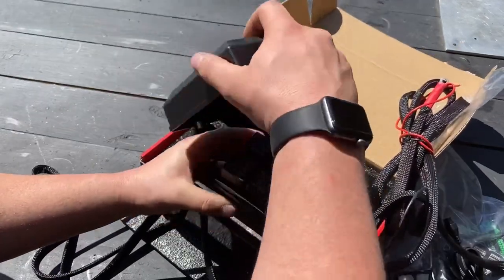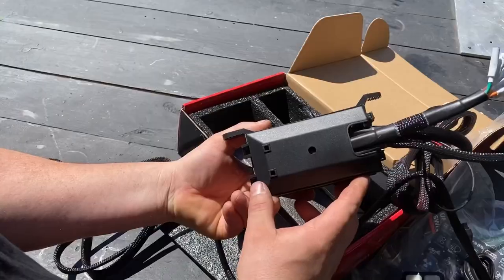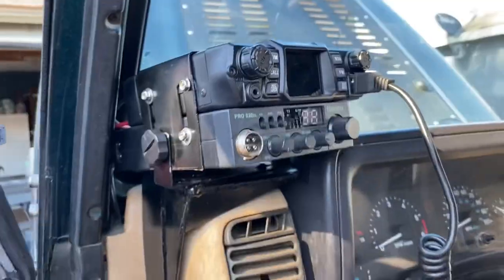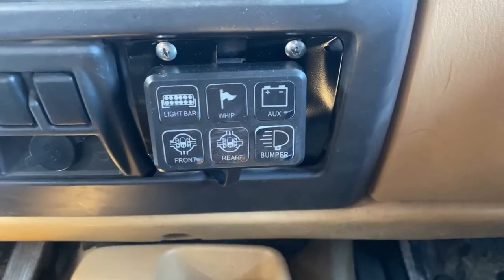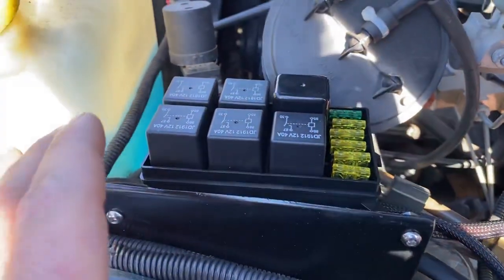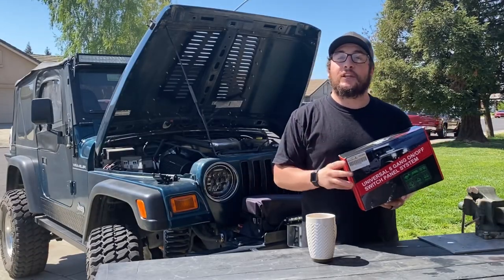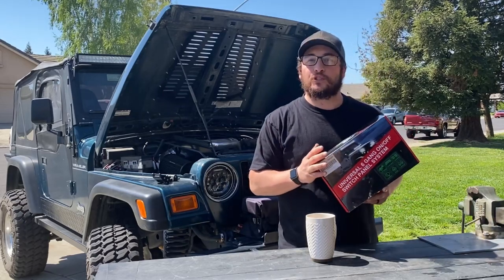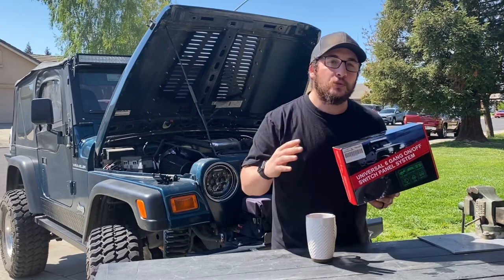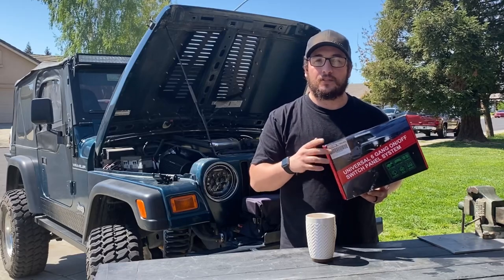If you watch this channel, you've probably recently heard me say something about the batteries getting crowded. It's time for a huge electrical upgrade. With the dual radio setups and some other accessories, it's time we introduce a good electrical system that promotes good electrical connections. Welcome back to Adem Offroad. In today's video, we're going to be installing Amazon's version of the S-Pod in this Overland Jeep Wrangler TJ. It's going to be a huge upgrade to the electrical system. We're going to unbox this today and I'm going to show you how I installed it. Stay tuned.